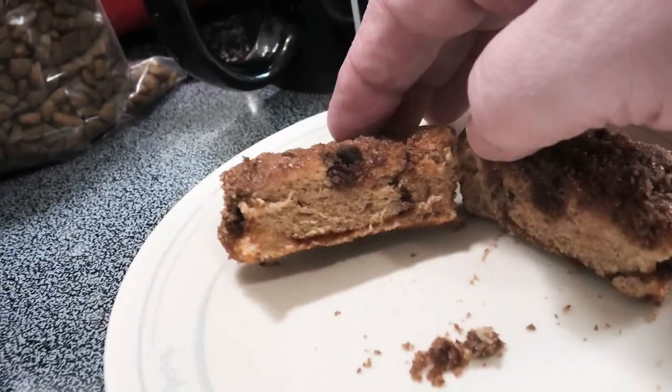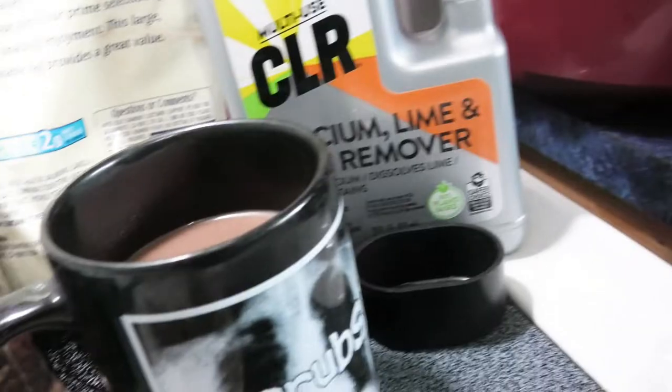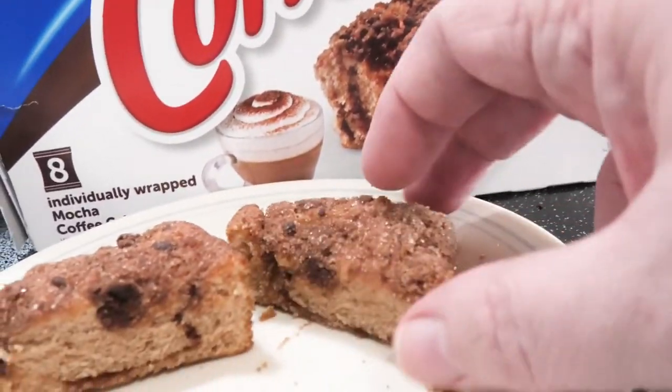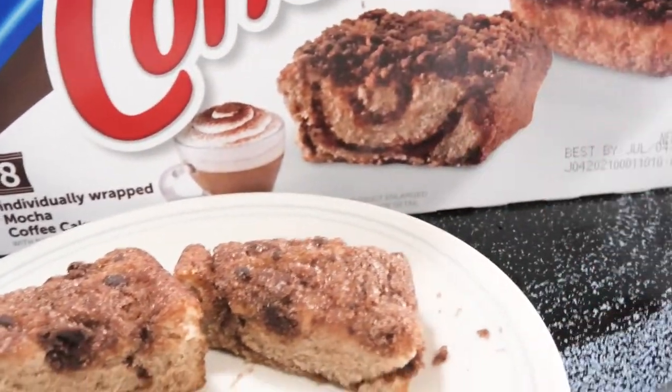I don't see that cinnamon swirl — wait, there's a little bit of cinnamon swirl, but it's tiny. It's different than the box. Box versus real life — well, maybe they taste better. Let's find out. You guys, smell it — I smell the mocha, I smell the coffee, I smell cinnamon. I don't smell cinnamon as much as I smell the coffee, but okay, it is really soft.